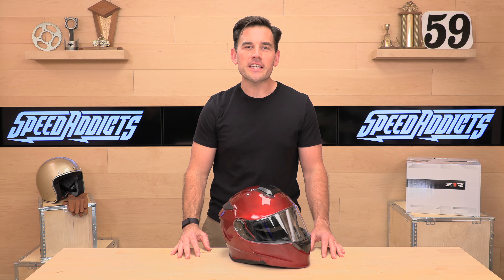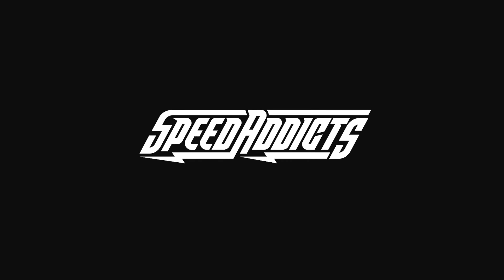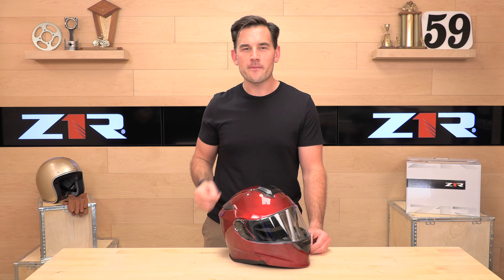Hey, Shad here with Speed Addicts, the fastest growing gear site on the web, and today we're going to unbox the Z1R Solaris. Before we jump in and give you one of the best helmet reviews you've ever seen in your life, go ahead and subscribe — that helps us keep bringing you awesome gear content here at speedaddicts.com.